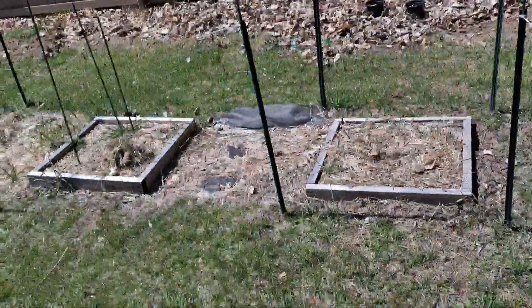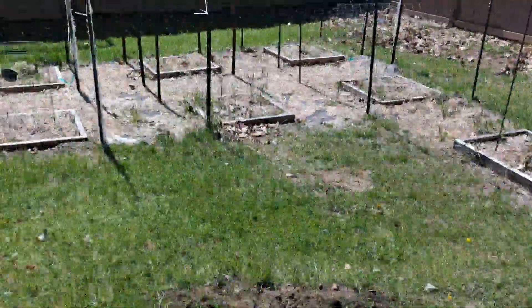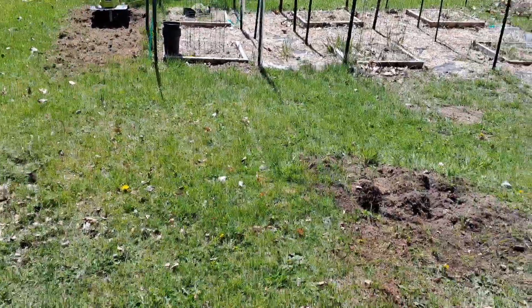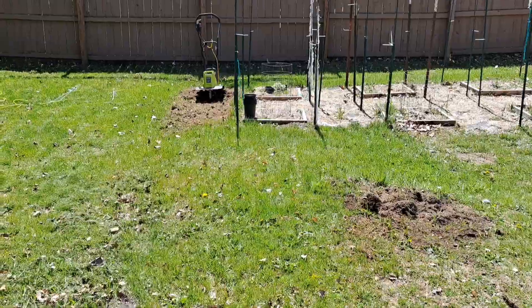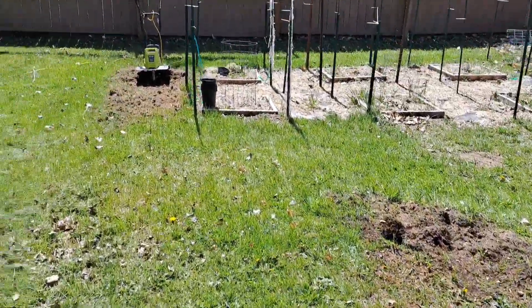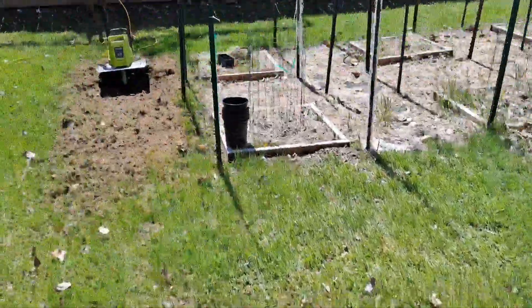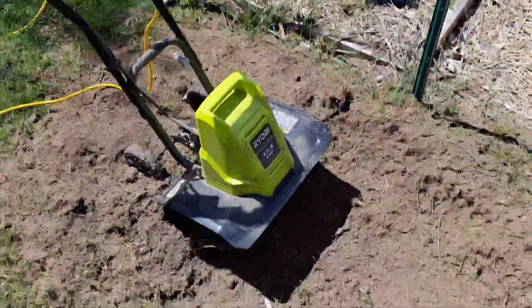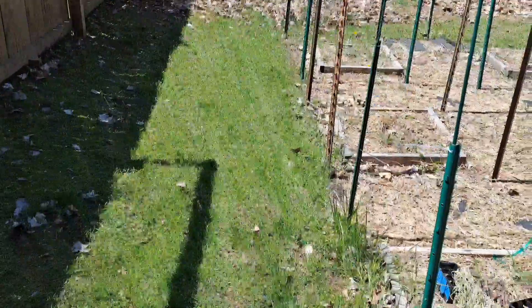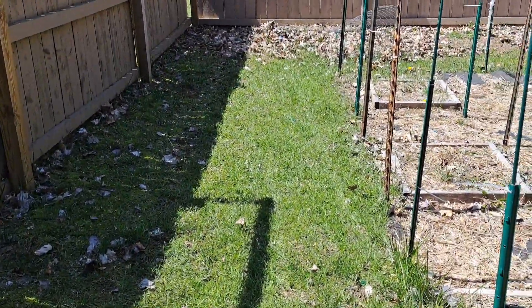Everyone can see what it looks like right now, and I'll bring it back after I get some tilling done. I already started — got about two swipes with it. It's just a little Ryobi. I'm gonna do another pass over here, and you can see the fence.